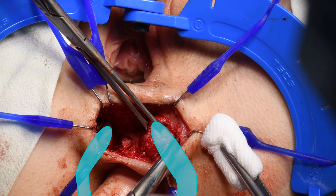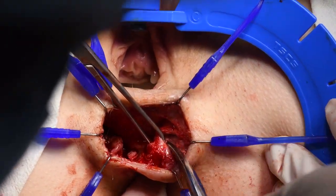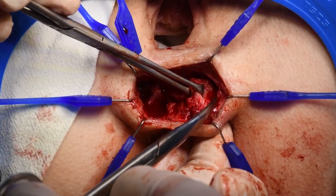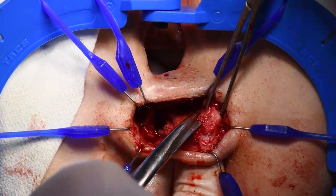Every sphincter edge is mobilized en bloc without separate identification of internal and external sphincters. Fibrotic tissue should not be excised. Full length mobilization of the sphincter's fibrotic ends is performed up to the levator muscle if needed.